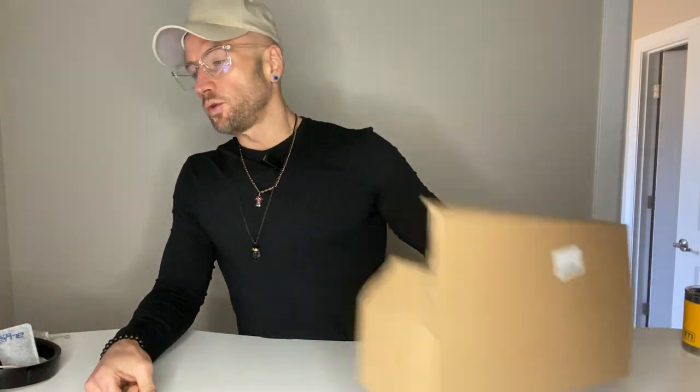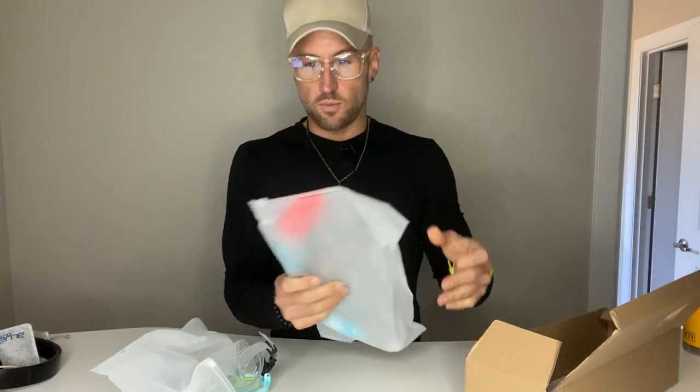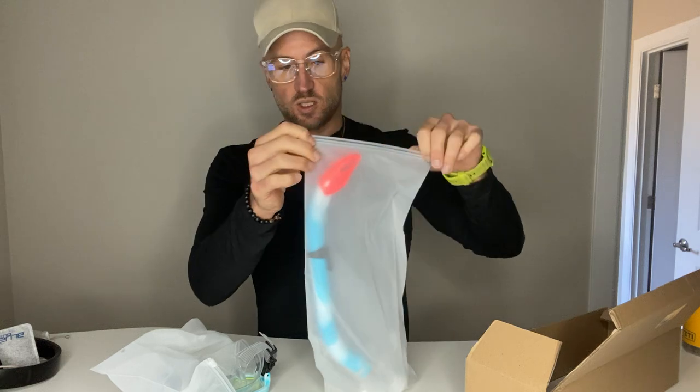This is my review of the Kuyu Kids Snorkel Set — an anti-fog diving mask and goggle snorkel set for boys and girls ages 5 to 10. My name is Matthew Paul. I help Amazon customers like you make quick, informed buying decisions on products I have first-hand experience with. I've actually got first-hand experience with Kuyu products specifically.